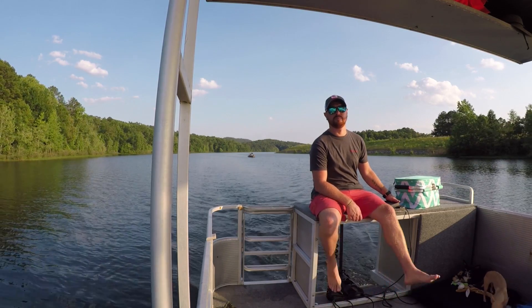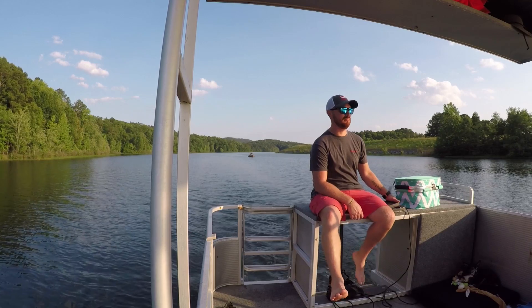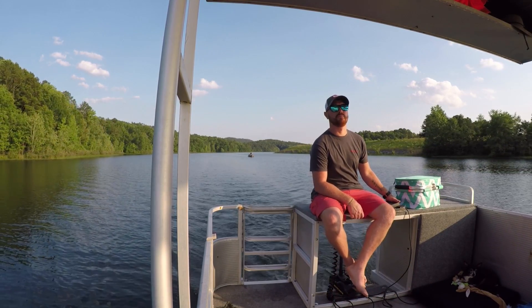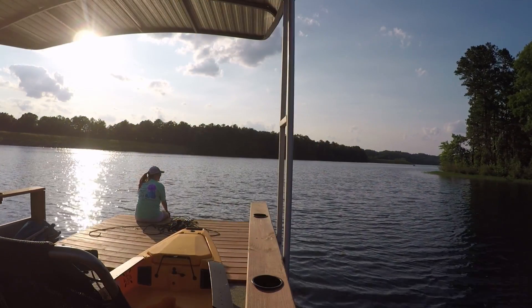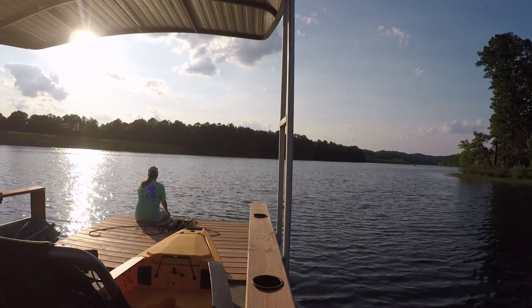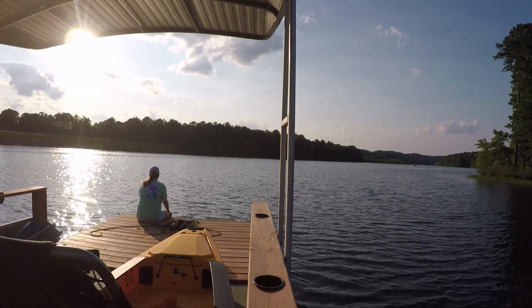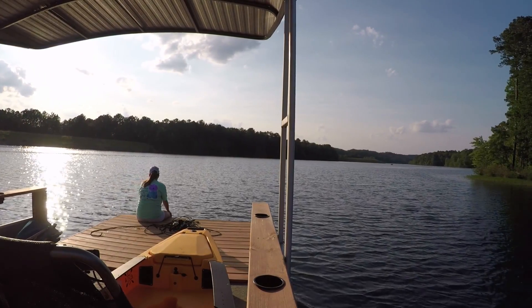After swimming for a little while and doing a little bit of fishing, I've made up my mind that the mothership is now ready to do some overnight camping trips with the kayaks. If you're new to the channel, make sure you hit that subscribe button and be on the lookout for our first overnight adventure on the new mothership. If you like this video, make sure you hit that thumbs up and I'll catch you guys on the next one.